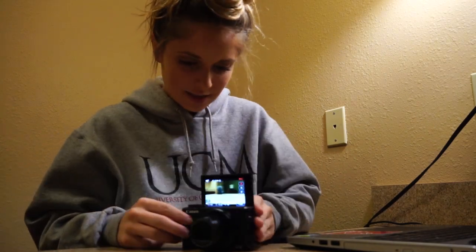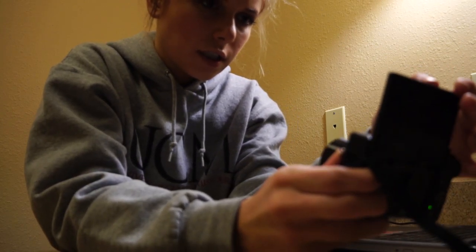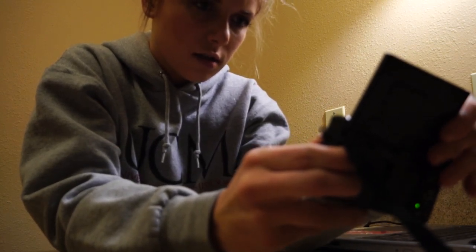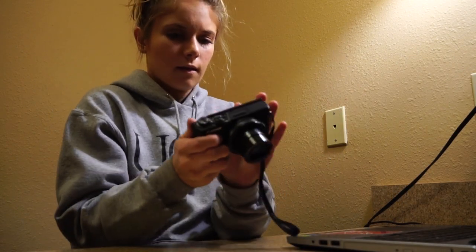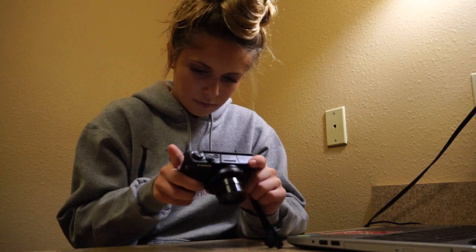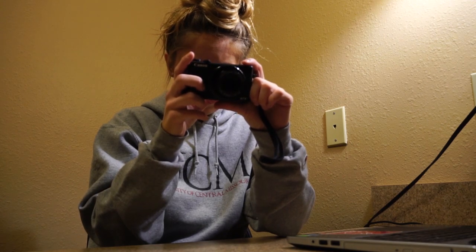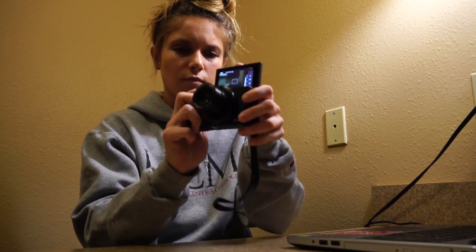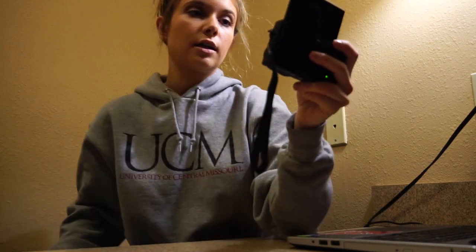Alrighty guys, a little one-on-one action here. I need to really change my shutter here because it is so slow. I think we'll do right there. Okay, looks way better. Alright, let's get started.